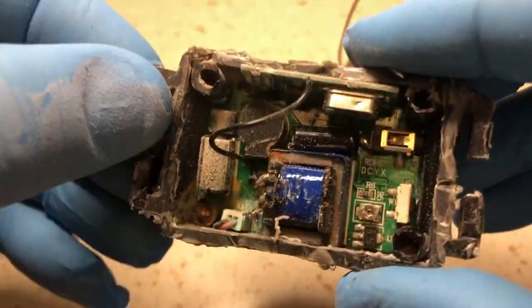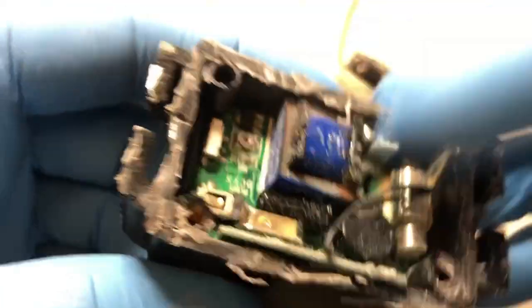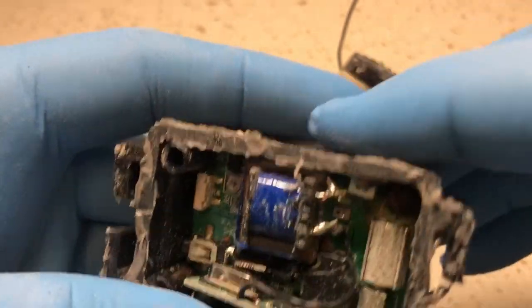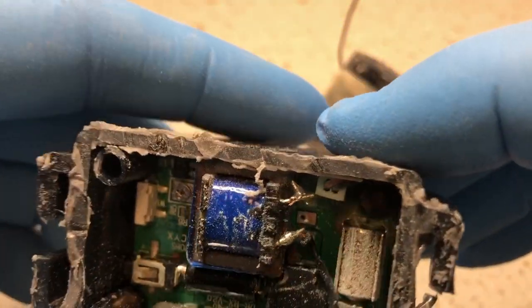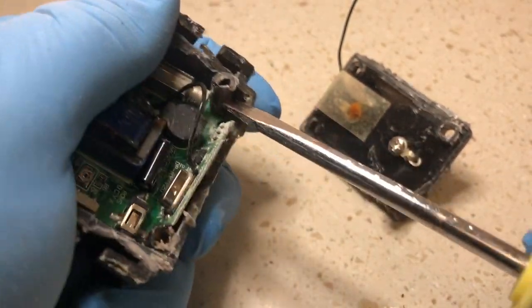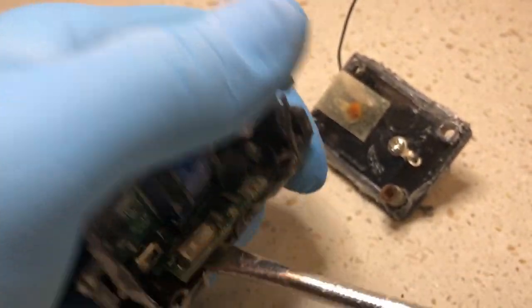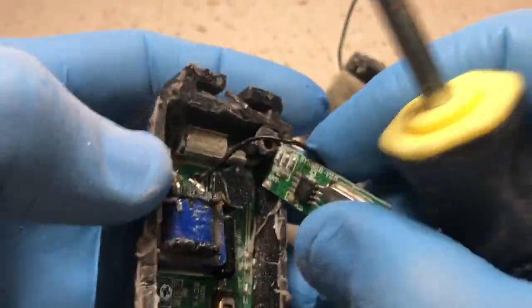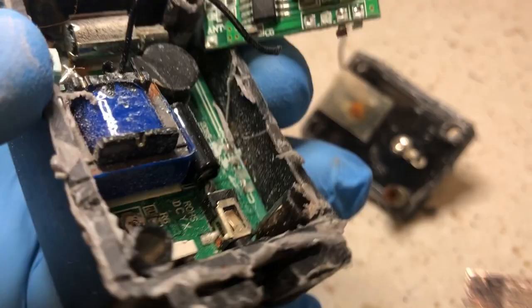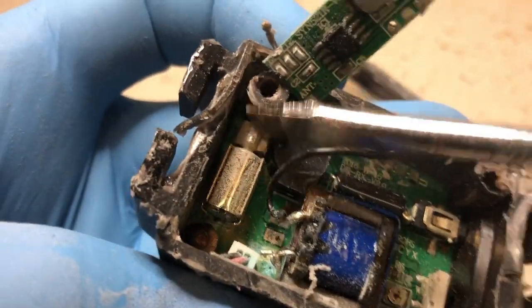Okay, so here we are. We managed to open this thing up. Let's find out what's in here. I see a chip. I'm not sure how well this thing managed to survive the elements, but let's see if we can pull this out of the case. Okay, that was connected to this board here.